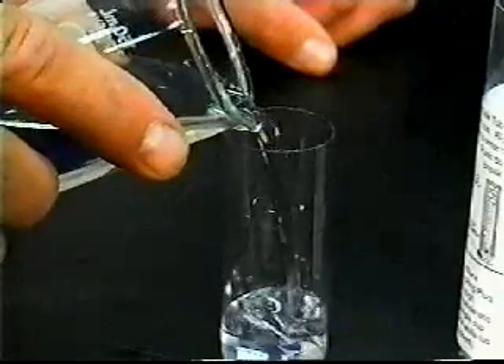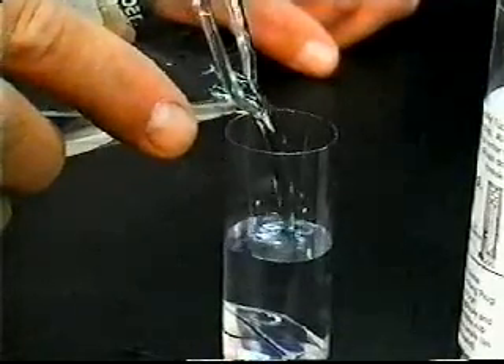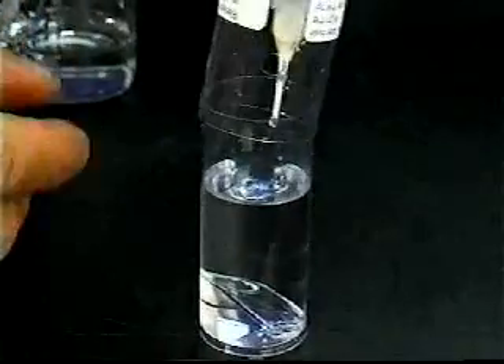Fill the cup with sample water until it runs out of the safety plug hole. After filling with sample water,